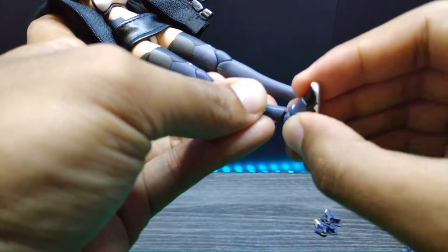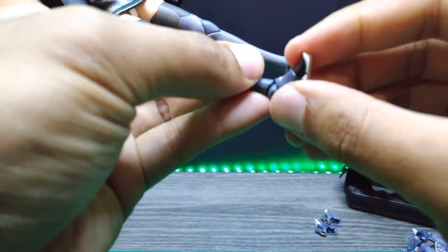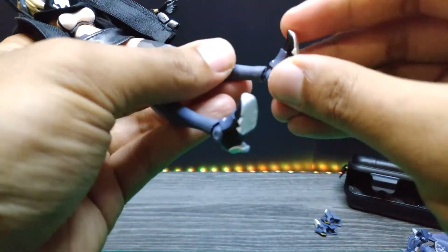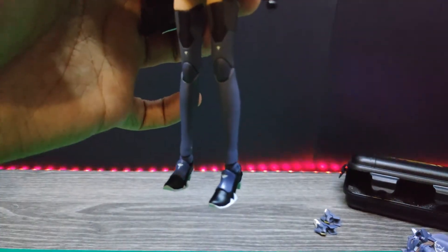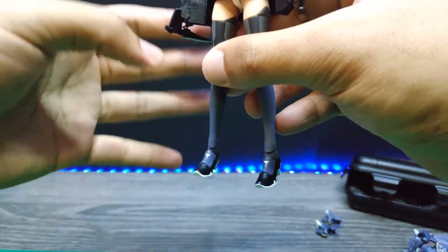There we go — and we have the left one done too. There we go — the new shoes for GN Wolf 001!